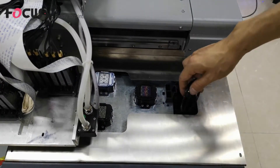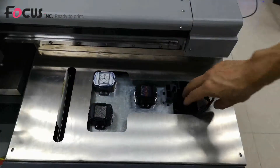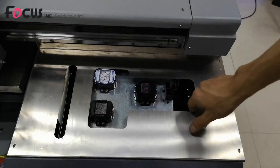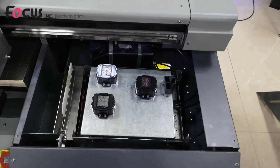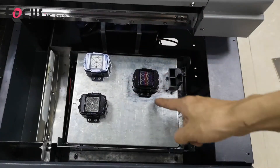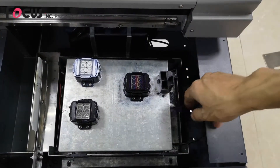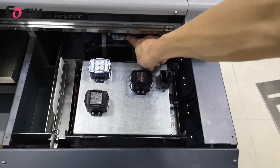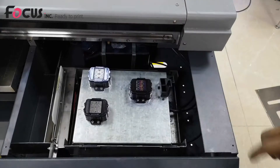For better positioning of the print head and cap station, we can remove the screw of the top cover and take out the cover. We can see here the cap station for white, for varnish, and for color. The waste ink tube connects from the cap station to the waste ink tank. Inside, there is a cleaning pump for each color — totally three: one, two, three.